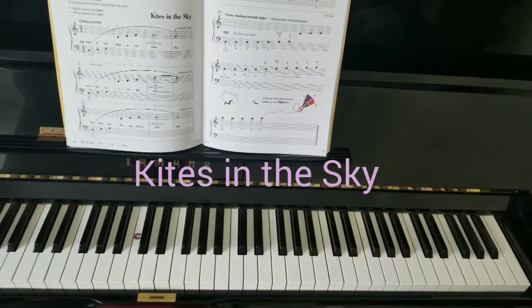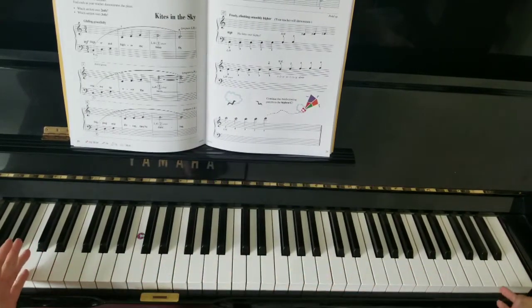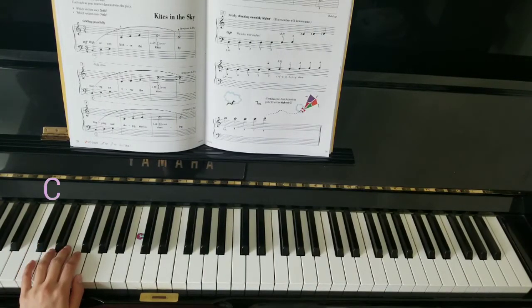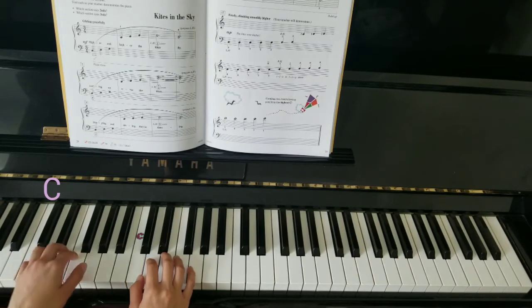For Kites in the Sky, we're going to be playing from here all the way to the end of the piano. Let's start by placing our 5 on to C, right hand thumb on middle C, and follow me.